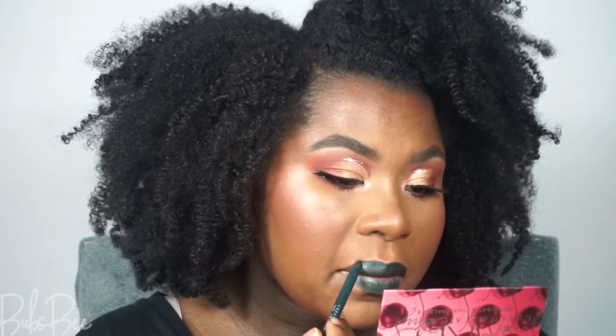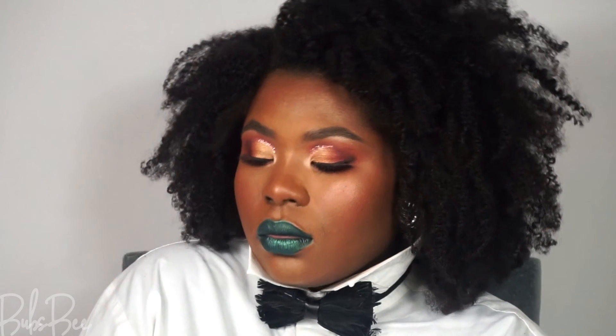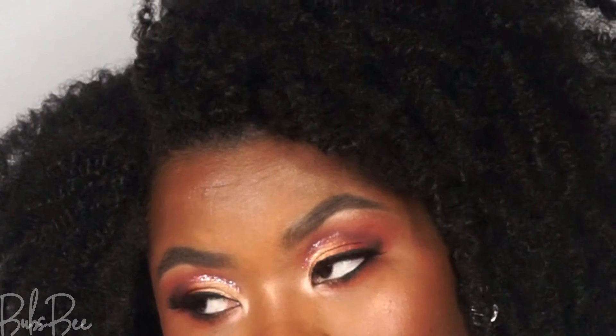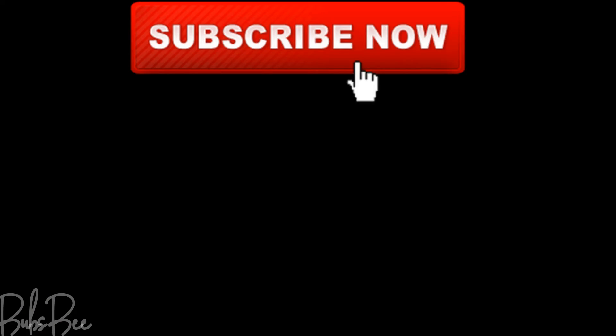What do you guys think? I know it's very dramatic. If you don't like the green lip, you can definitely go with a neutral lip instead. If you have any requests — more neutral looks, liner hacks, foundation hacks — leave them down below. If you have any fun colorful look requests, leave those too. Make sure you're subscribed and have the notification bell on. Like this video and I'll see you in the next one!